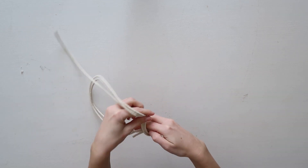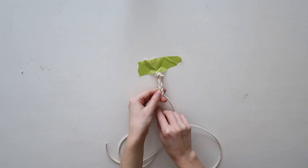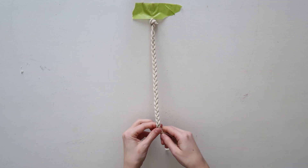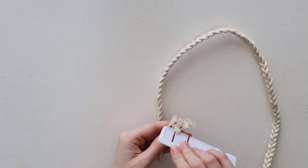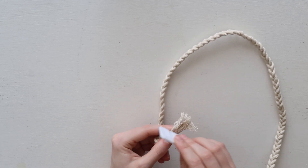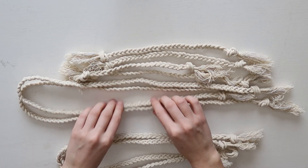To start the braids, create a knot and tape it down to the table, then braid all the way down, leaving enough length at the end to tie into a knot and fray the edges. You can get the frayed look by combing out the ends of the string with a fine-tooth comb. Macrame is definitely hard to fray — it took a while — so if you use a softer string it'll work a lot faster and easier.